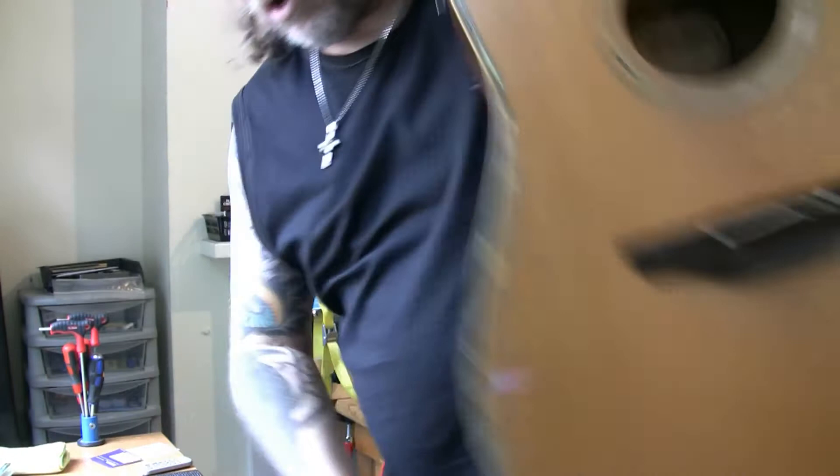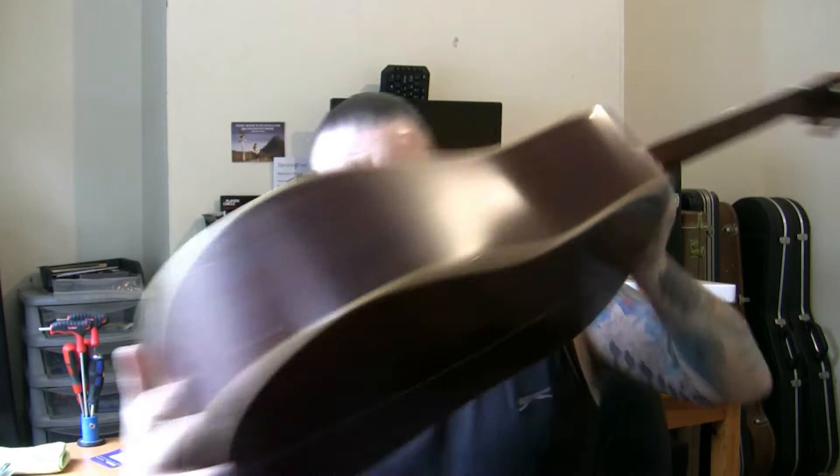When it comes to cutting the nut slots deeper, I use trusty Hosco nut slot files. That's where I am with this guitar today. The hole repair I'm leaving as the last job — I'm going to do the re-fret first. I'll be using a soldering iron with an adapted piece for removing the frets.